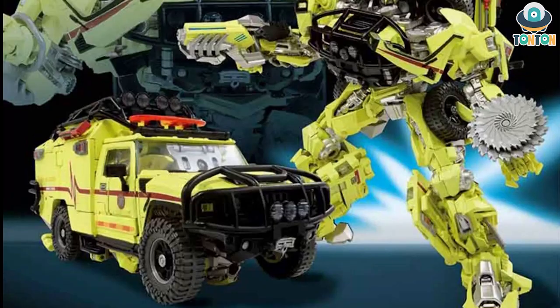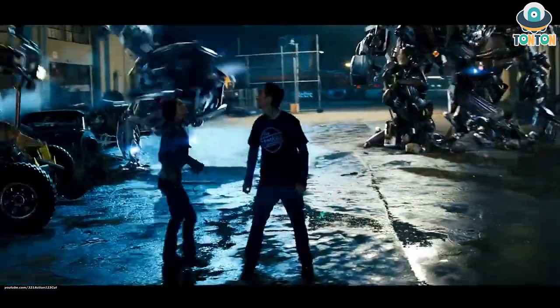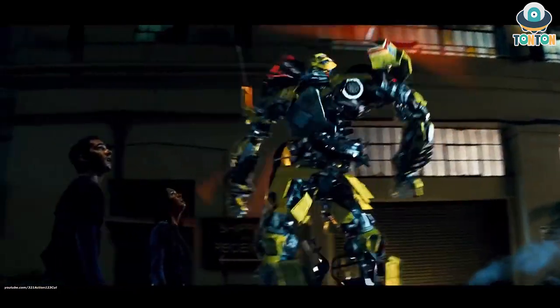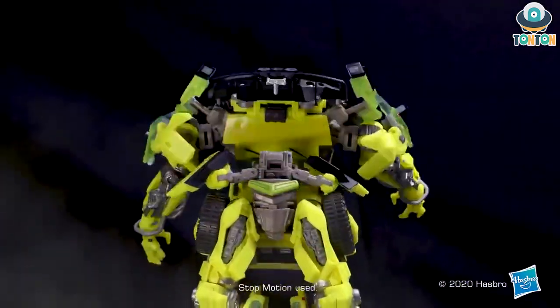Now here is the transformation. During the transformation you can see they obviously captured that spinning move of Ratchet. Here is the transformation from the first movie. As you can see, it is really nicely done.